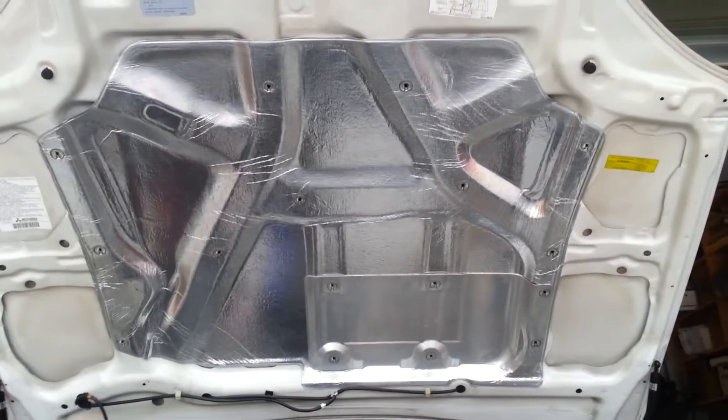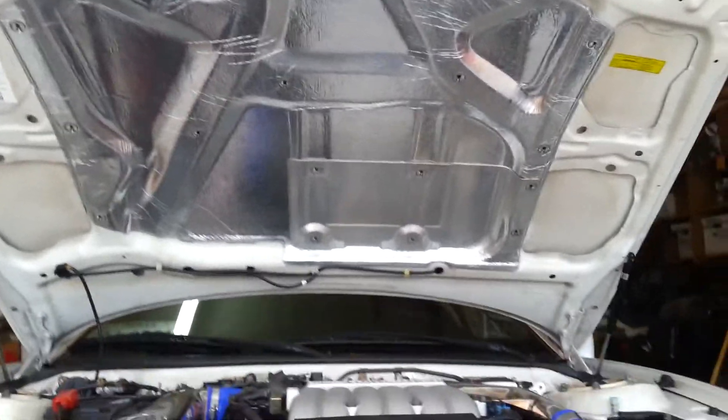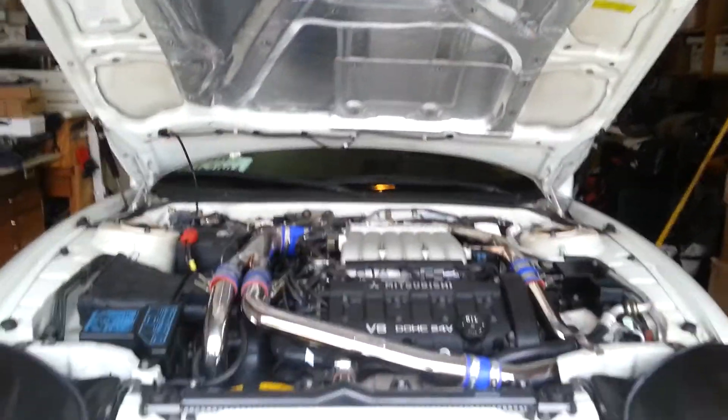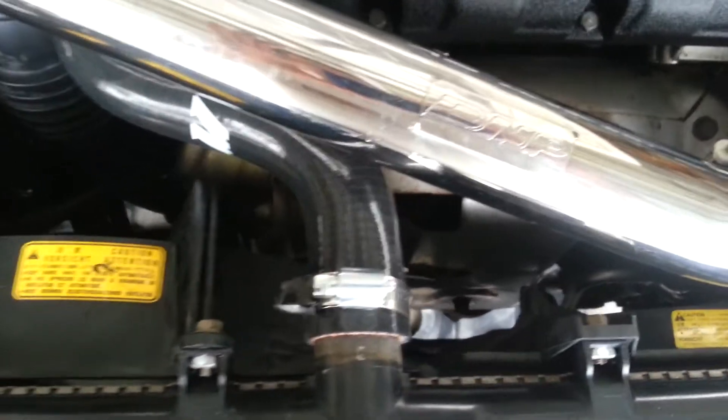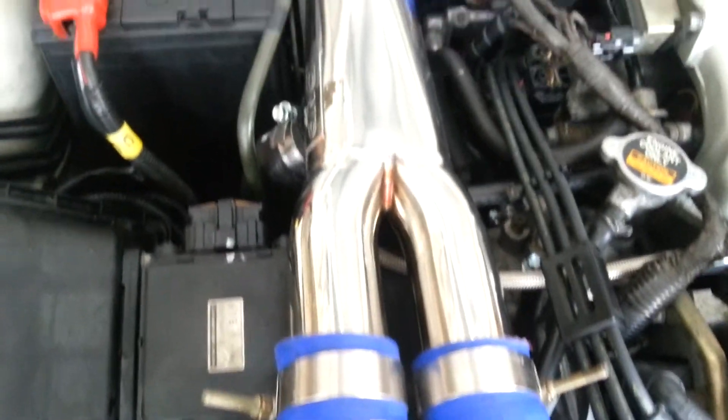That really cleans up the under hood. All the intercooler piping and the rest of the details — new radiator hoses — all the intercooler piping has been cleaned up.